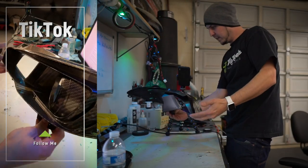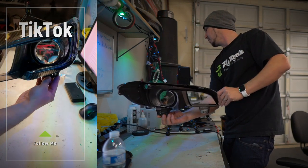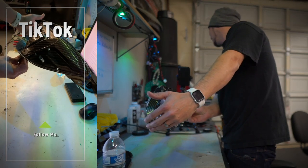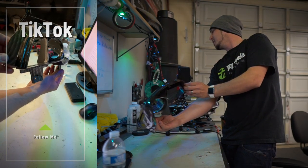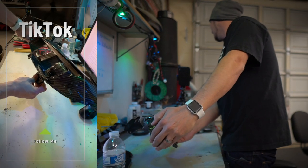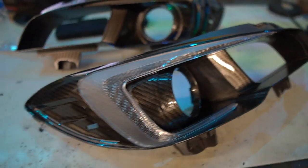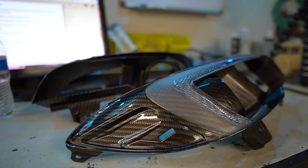That is a carbon fiber dipped bezel for a Subaru WRX. It looks just like carbon fiber, but it's all done through hydrographics — dipping it in a big giant tank with a pattern floating on the surface. If you do it just right, like my guys at K2 Concepts did, it comes out looking sick and real. This is an awesome project that I don't even have a buyer for — I just wanted to do it.